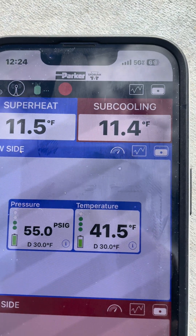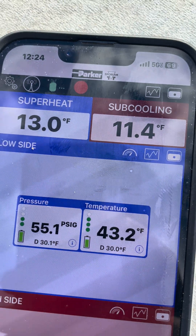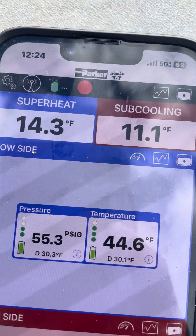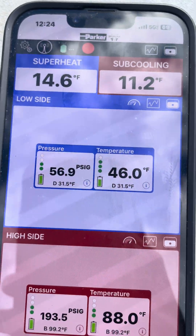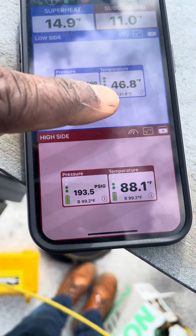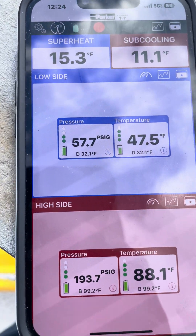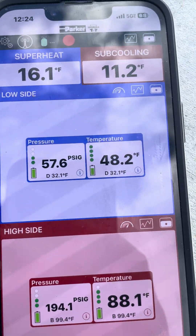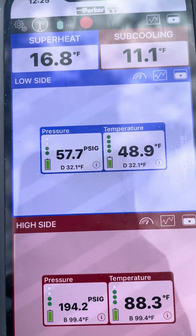You see my back pressure is dropping now - it's dropping because the TXV or metering device is closing down. See my suction pipe temperature - it's cold. So this low back pressure is not because we're low on refrigerant; initially it was, but not now. We are good - we ain't low on refrigerant anymore. You can see the suction pipe temperature. We're at 57 PSI - we're good. The room is cool right now, probably about 70 degrees, so the load is dropping significantly. I'm going to close this video out.